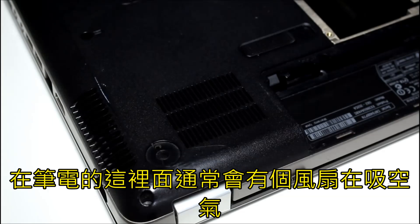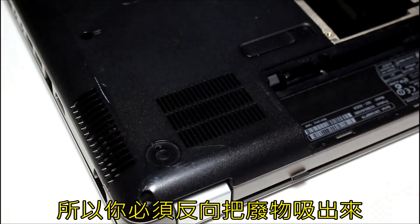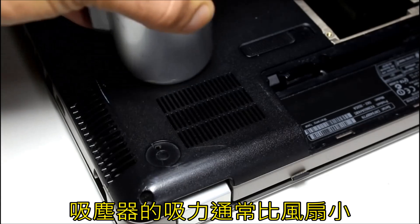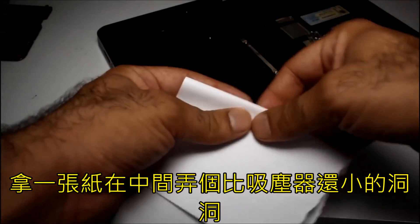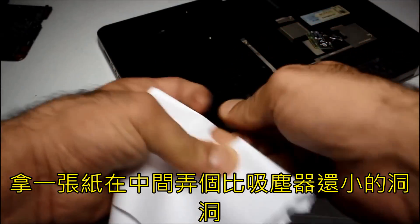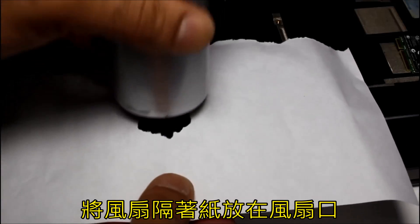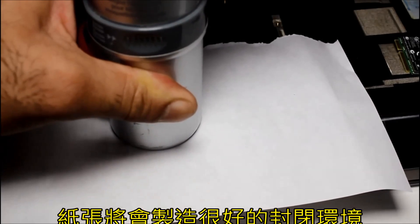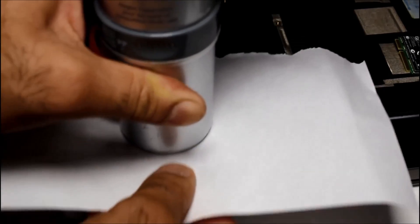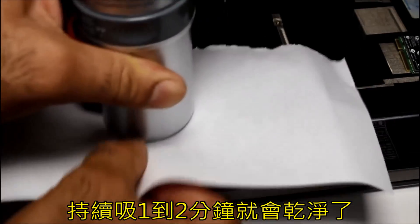In a laptop, there is usually one fan that sucks the air in from the bottom and pushes it out from the side. So you have to suck the air backwards to get the crap out. But the vacuum cleaner hole is usually smaller than the intake of the fan and doesn't seal well. Take a piece of paper, make a hole in it smaller than the vacuum cleaner hole, put the hose on the paper over the fan intake, and turn the vacuum on. The paper will create a very good seal. Do this for a minute or two and the air path is cleaned.